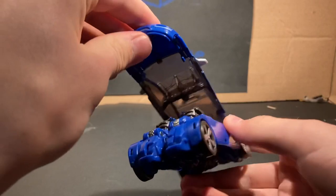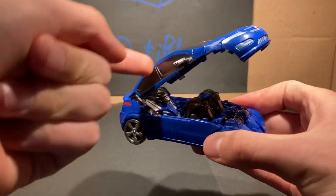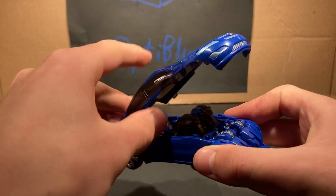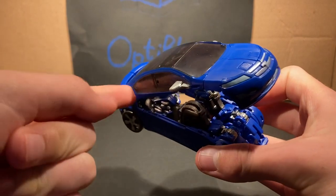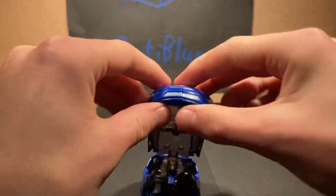All right, got that untabbed. And honestly, you can actually make this part a cape in robot mode if you want. I've done that, and yeah, this actually can be a cape in robot mode if you want it to be. But we'll get to that later.